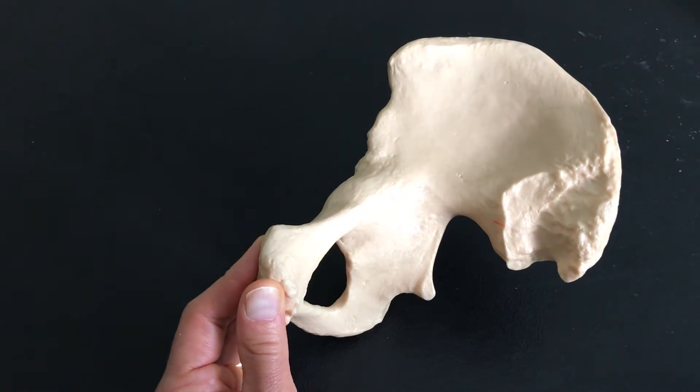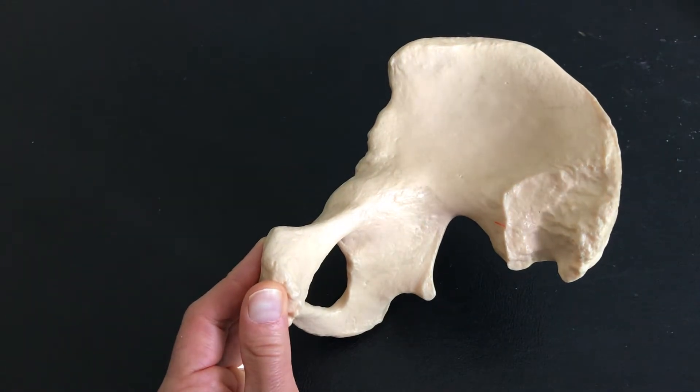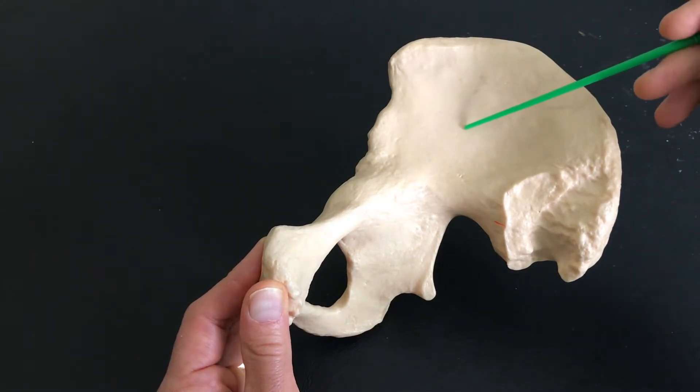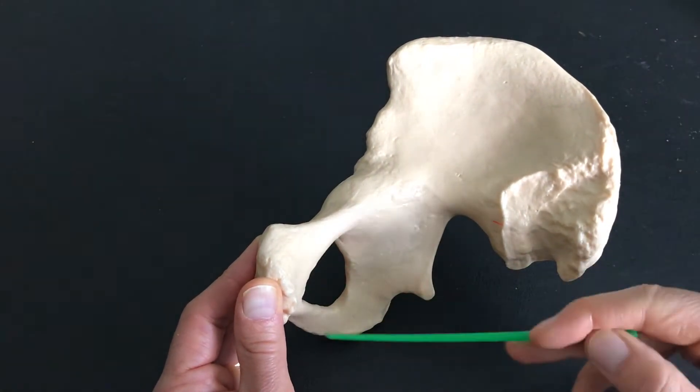The os coxa is one of the main structures that helps form our pelvic girdle, and it's actually made up of three bones — three bones that have fused together to make one. This is the ilium. This is the ischium. This is the pubis.